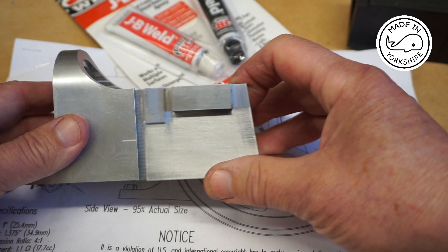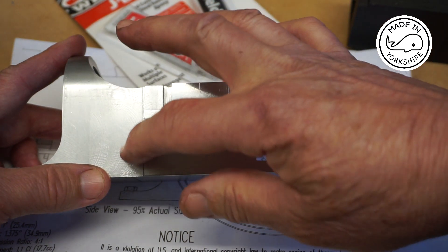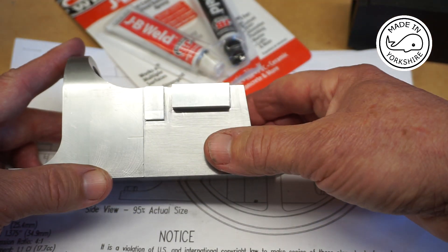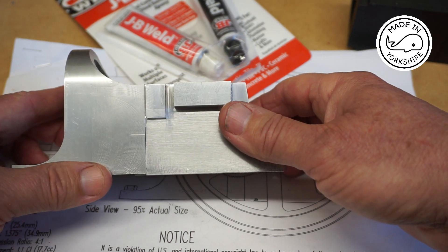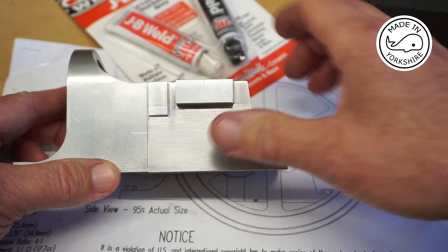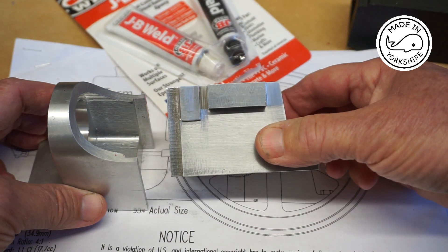The plan recommends using a couple of countersunk screws on each side and some JB Weld to join the pieces up. Once I've joined them up I'll finish it off with a bit of wet-and-dry. It looks okay so far.